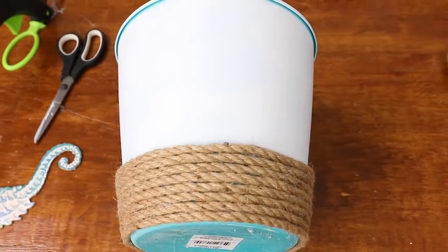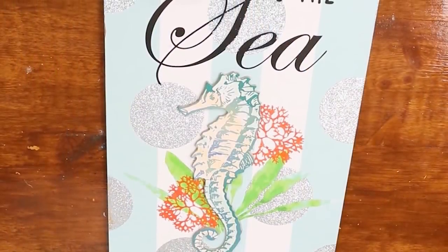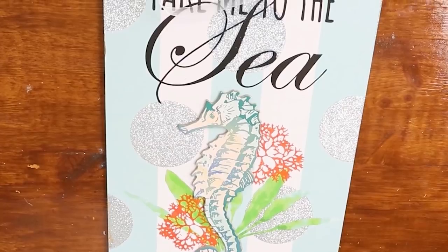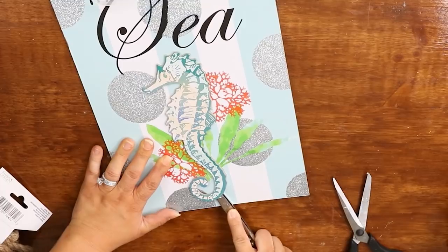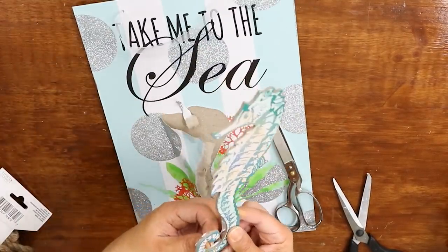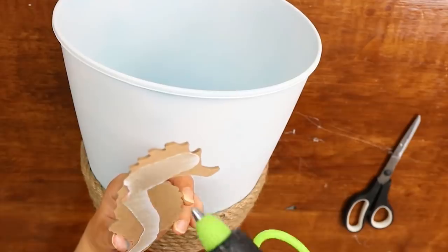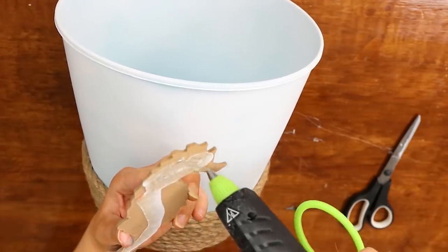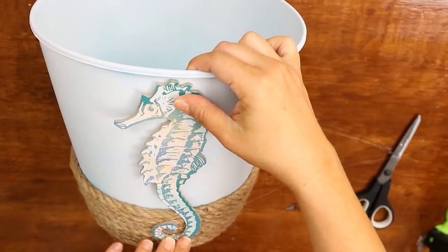Once I finished with the rope, I decided it would be really cute to add a seahorse I found on a sign. All you have to do is pry the seahorse off the sign — I used scissors and it came off fairly easily — then make sure none of the glue on the underside is showing, and hot glue it to the bucket. I think this bucket would be so adorable in a kid's room or a bathroom; I just love the way it turned out.